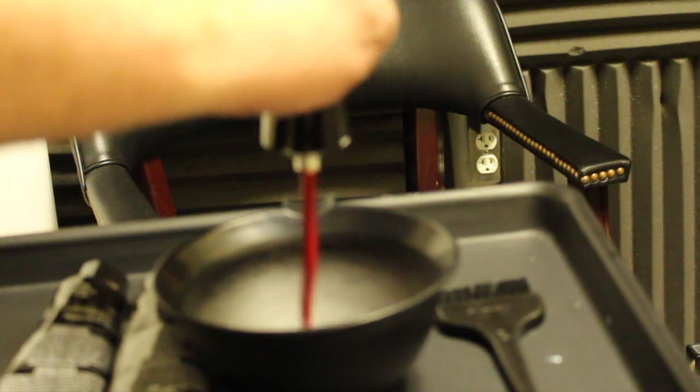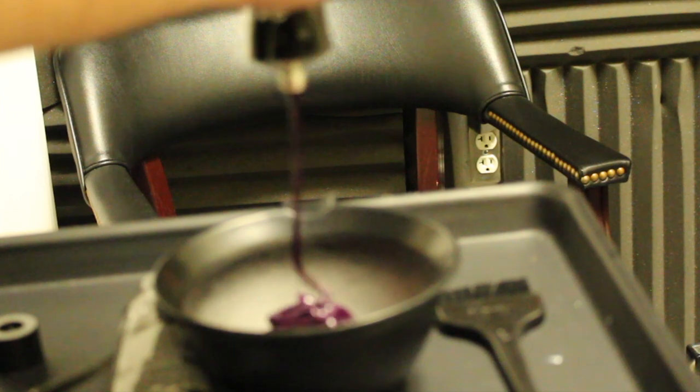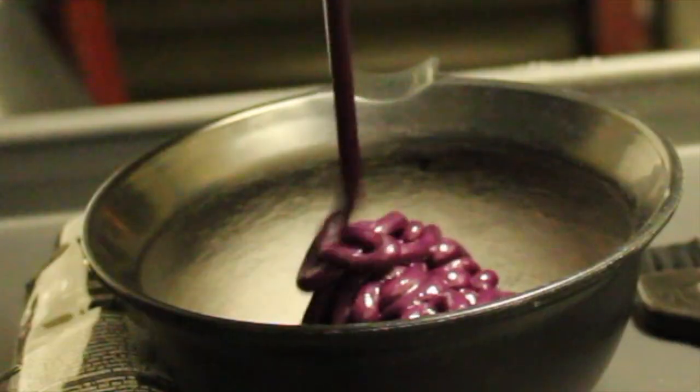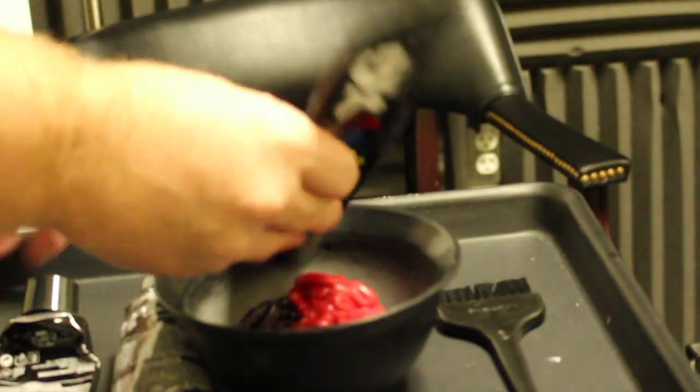Now we're going to be mixing up the Pop XG. It's a vibrant semi-permanent cream colour base that we're going to apply over the top. We're actually going to mix three colours — red, purple, and a little bit of pink. The purple and red are going to give us the base and then the pink is going to give us that little bit of cherry colour that we're looking for.